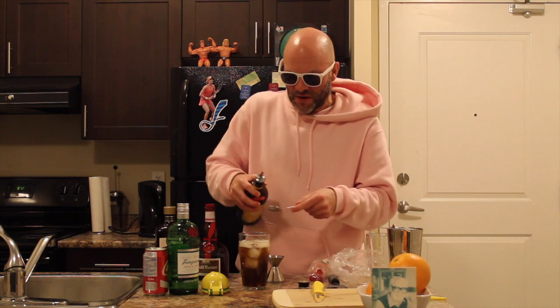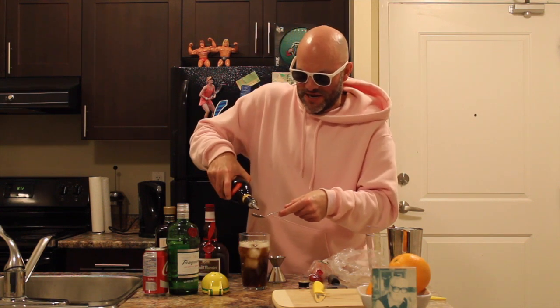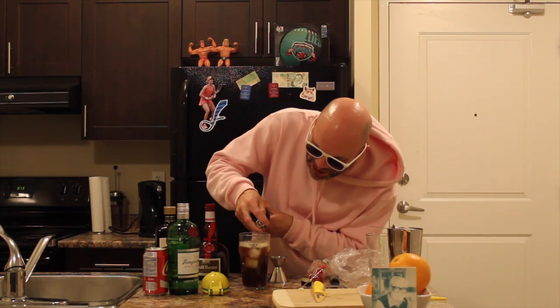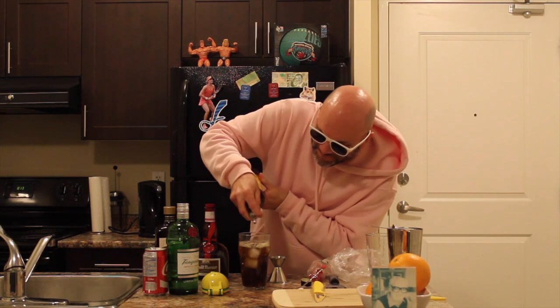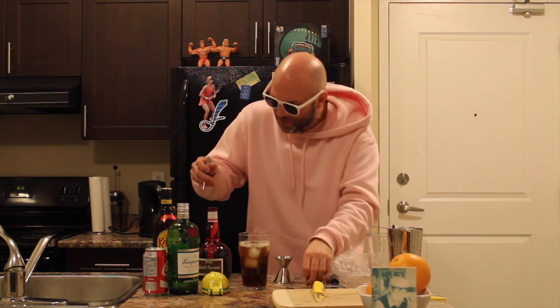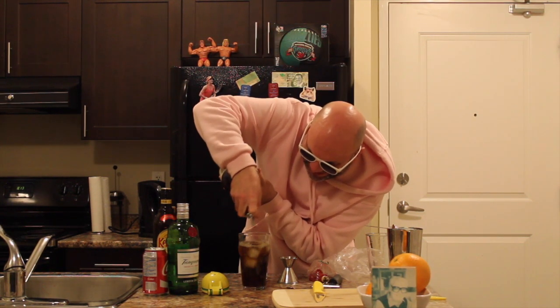First we're going to take our Grand Marnier. I'm going to use this spoon — it's a quarter ounce spoon. I don't think I'm doing that right. We're just going to sprizz it on top. And lastly, Grand Marnier — take that off carefully. Notice I kind of screwed up the cork. We're going to sprizz about a quarter ounce of Grand Marnier on top. I'm giving myself a pretty good serving.